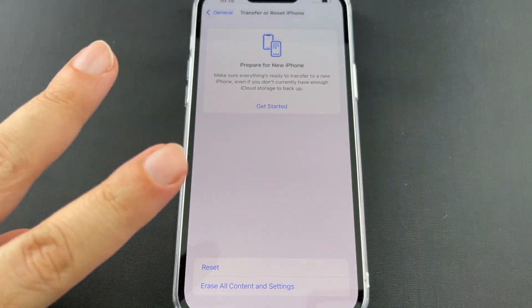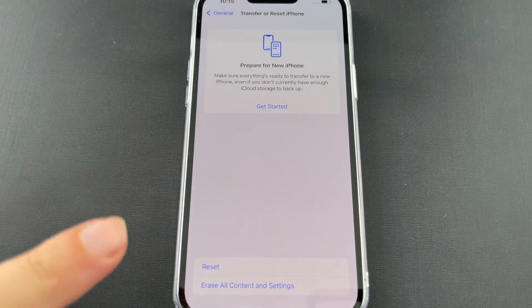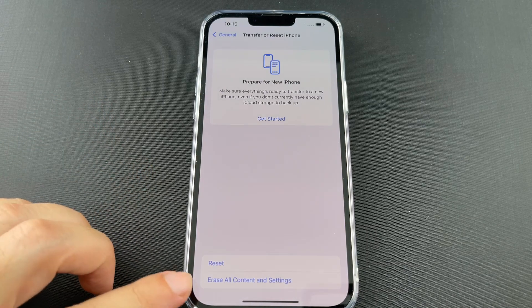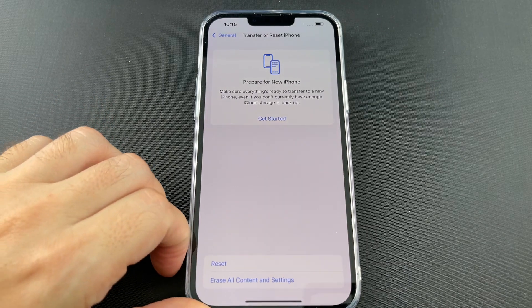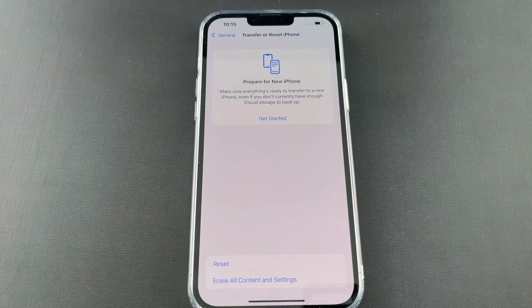Now there are actually two kinds of resets here. There's resetting the software that runs the phone, and there's completely wiping the phone as if it was straight from the factory again — that's 'Erase All Contents and Settings.' That's like removing all your photos and things, not just redoing the apps and software.